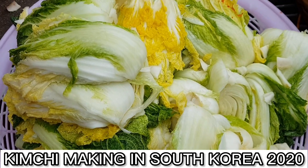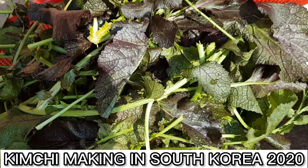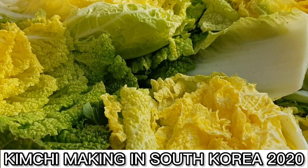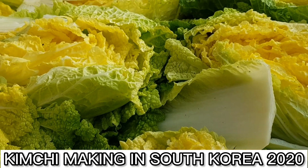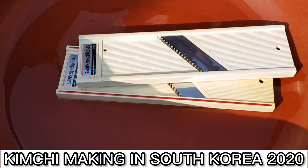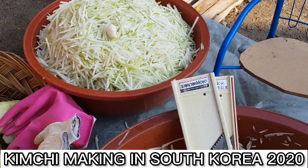Eto yung ingredients: radish at meron ding spring onion. Lahat yan fresh, galing sa farm — kaka-harvest lang namin. So, it's organic and masarap. Nags-shred namin yung radish para sa sauce — yan yung ilalagay, mix sa sauce.